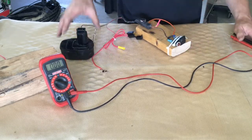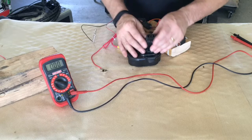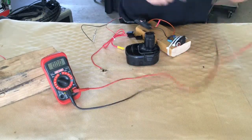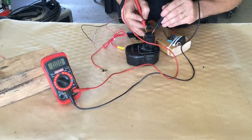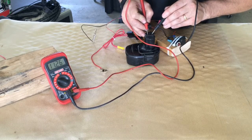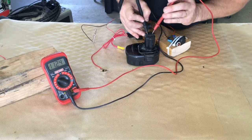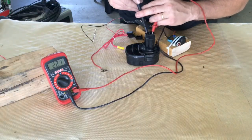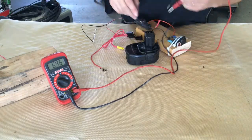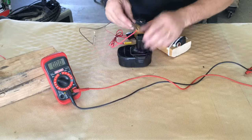The battery is not marked to tell me which way is positive or negative on the two leads. So we're going to use our voltage meter to find how much voltage we have and which side is positive and negative. I'll just pick two and it says we have 11.26 volts. If I'd done it backwards, it would show the same voltage but with a minus sign, meaning my leads are reversed. So that tells me the one on my right is the positive side of the circuit.